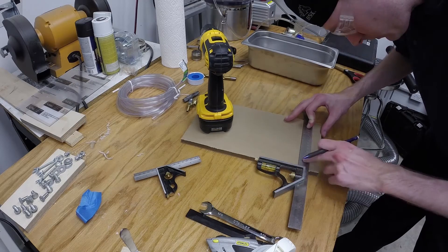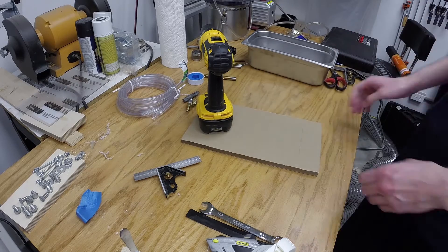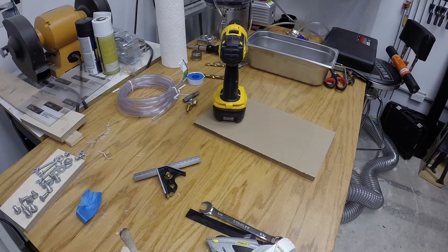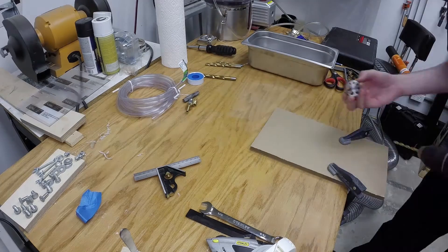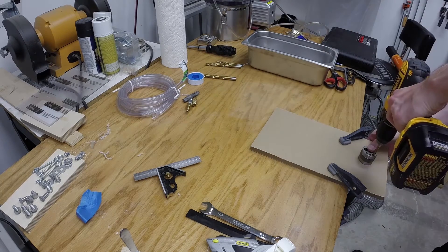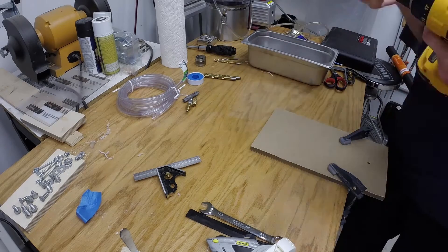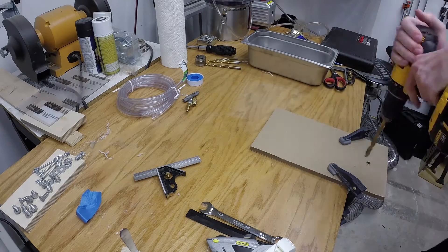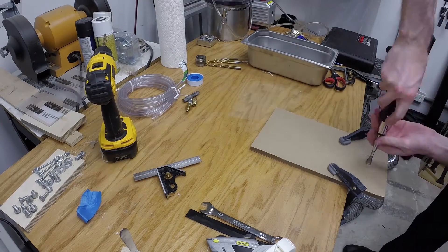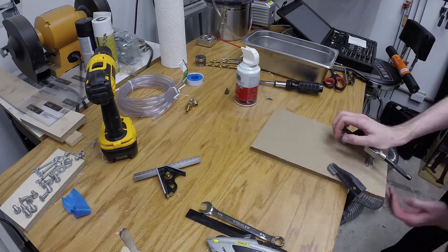As with my last chamber, I will be using a half-inch thick sheet of polycarbonate. I start out by marking where I want the barb fitting to go on the sheet. Using a drill guide to ensure the hole is perpendicular to the surface, I step up to my desired hole size by using 5 bits of increasing diameter, after which I chamfer the hole. Next, I began tapping the hole with a quarter-inch NPT tap.